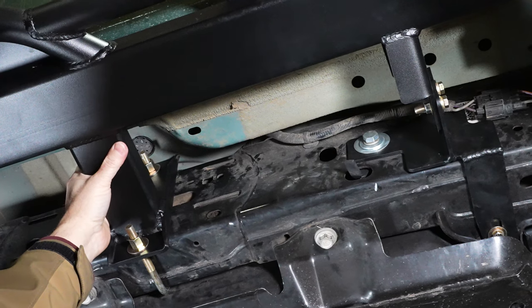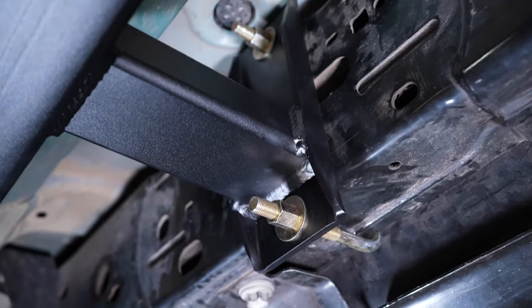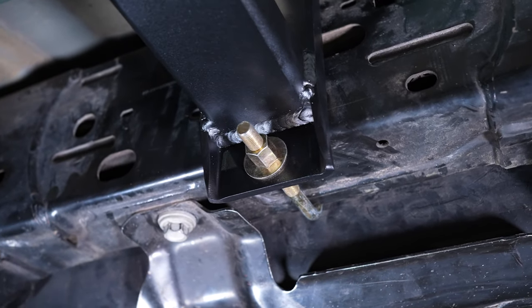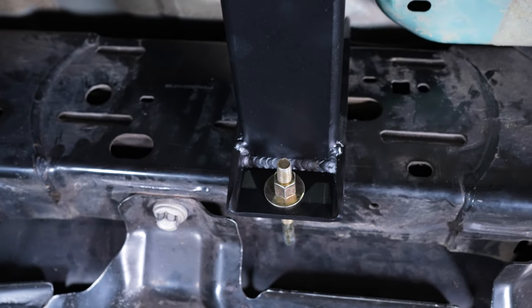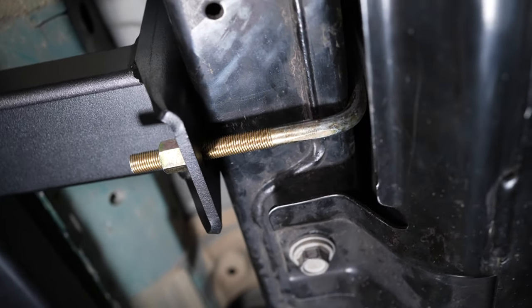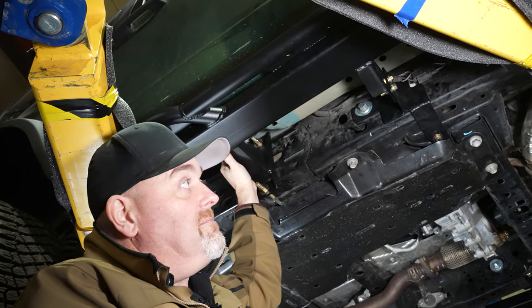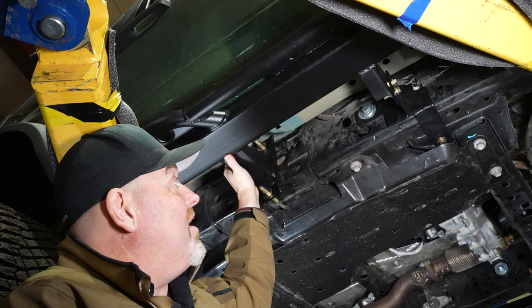These are 100% bolt-on. There's no drilling — everything just bolts directly to the truck with no modification to the vehicle at all. This system we've been using for over 20 years on seven 8,000-pound Land Cruisers, 80 series and 100 series, and it's worked flawlessly for the last 20 years. We're using that same technology on these mounts for our six-gen Broncos.